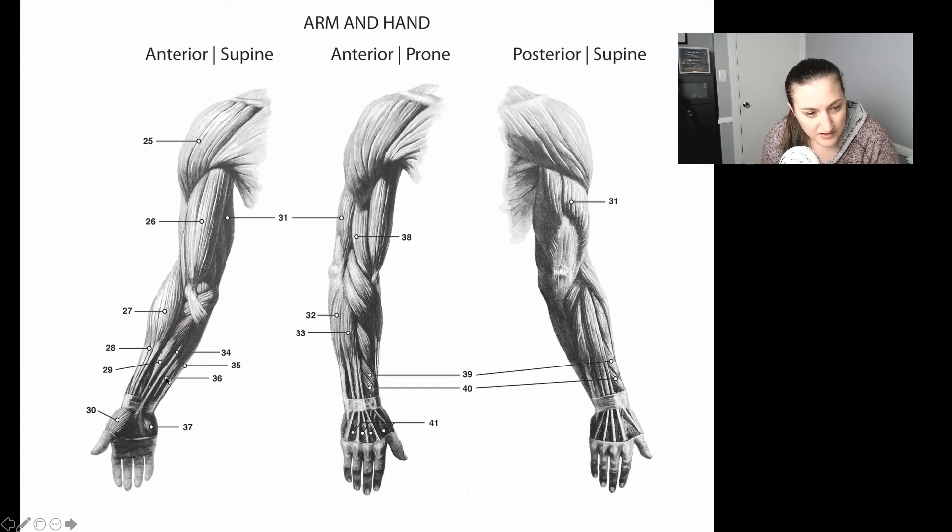Flexor digitorum — it flexes the digits. Palmaris longus is the one that goes down into the palm — it's long. On the other side of the palmaris longus is the flexor carpi radialis. Maybe it attaches to the radius. Flexor carpi ulnaris goes along the ulna. Flexor carpi radialis is on the inside of palmaris longus, and flexor carpi ulnaris is the one on the ulna, on the outside. Muscles in the forearm and the hand — the most difficult part of your exam.